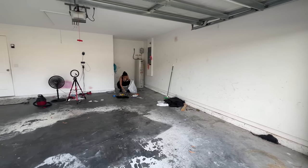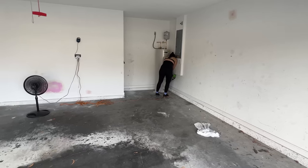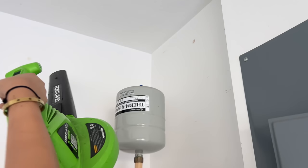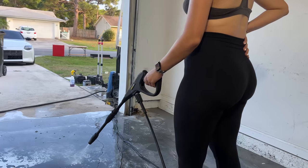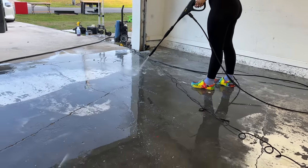We continued taking out all the trash and blowing away any loose debris. We also blew away some spider webs that were up in the corners of the ceilings. This garage was extremely dirty, and it was very much needed to do a thorough spring cleaning.